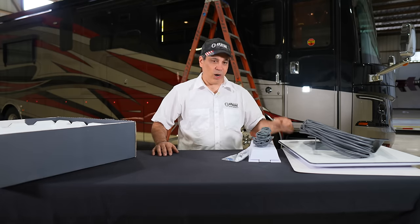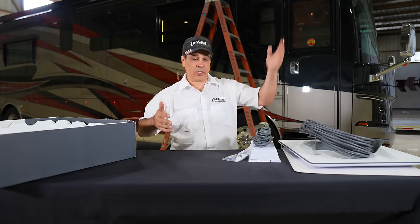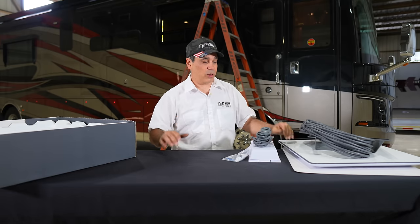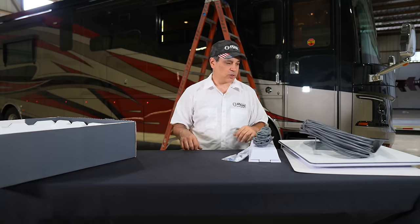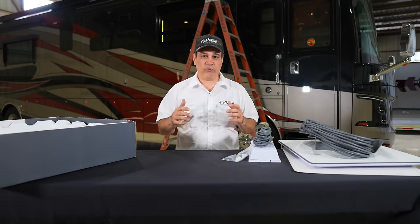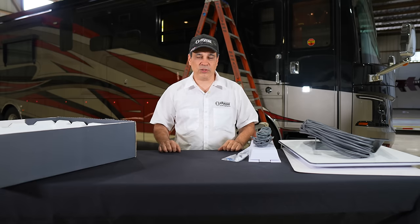We did try this on the ground already — we tested it when we first got it, putting it in between the coach and a car just to see how well it did. We were getting over 200 Mbps with it blocked, just sitting flat on the ground. Looking forward to seeing what it does when we get it all installed. So we're going to go out, get up on the roof, prep the roof, get all the other stuff off there, and get these things installed.